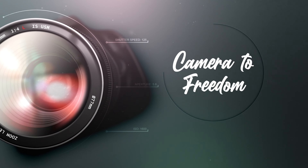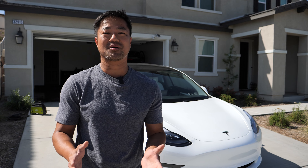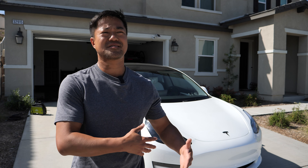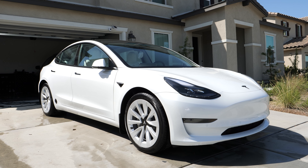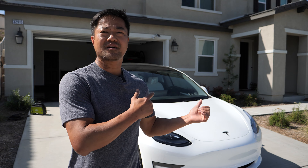What's up guys? Myungi from Cabinet to Freedom. I'll be honest with you — before I owned a Tesla Model 3, I've never even washed my own car. I would just simply go take it to a drive-thru car wash and get it detailed and have somebody else do it.